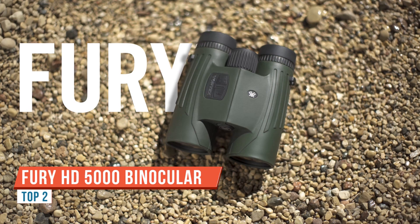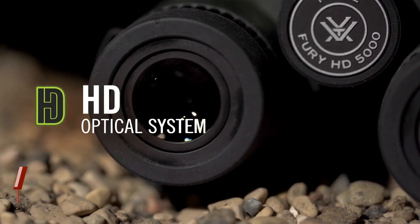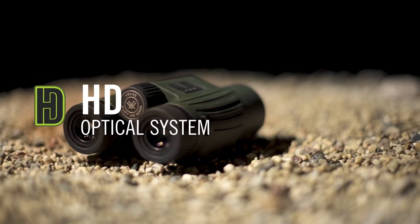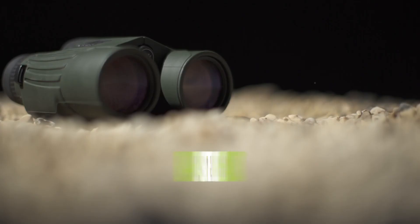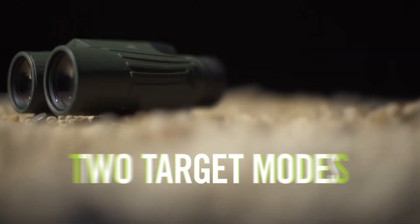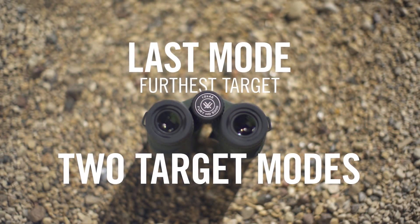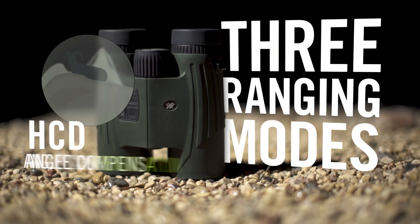Today we're reviewing the Vortex Fury 5000 AB range-finding binoculars. These can range reflective objects from 5 to 5,000 yards, trees from 5 to 2,400 yards, and deer from 5 to 1,600 yards.